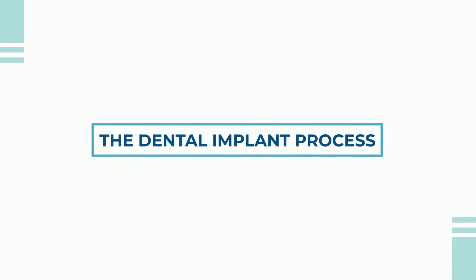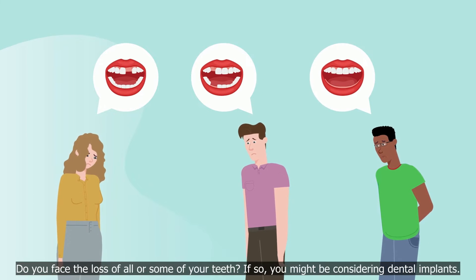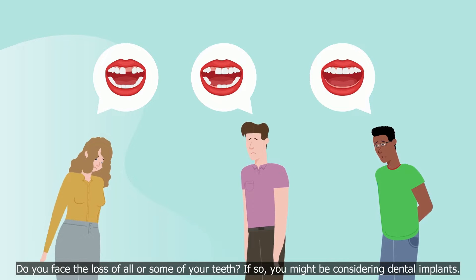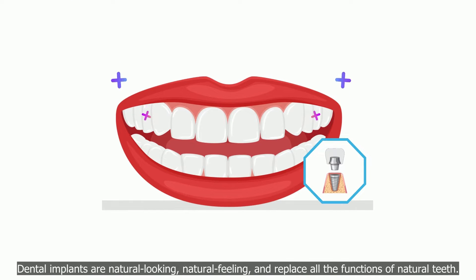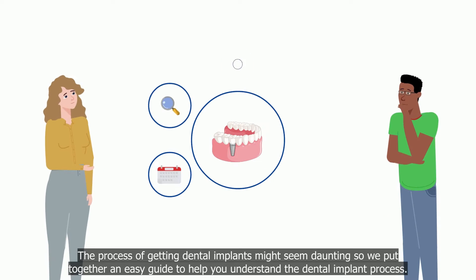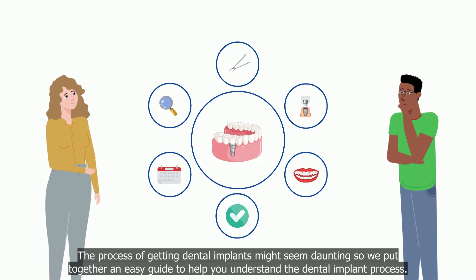Do you face the loss of all or some of your teeth? If so, you might be considering dental implants. Dental implants are natural looking, natural feeling, and replace all the functions of natural teeth. The process of getting dental implants might seem daunting, so we put together an easy guide to help you understand the dental implant process.